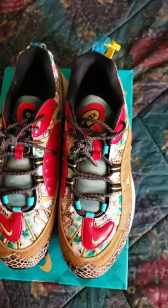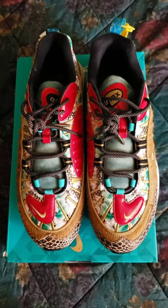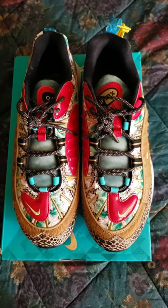Let me know what y'all think in the comments, subscribe, do what you got to do. Yes, your boy B the Don — thanks for watching. Let me know what y'all think. If y'all need more info or need to know where to get a pair, I might be able to link y'all up.